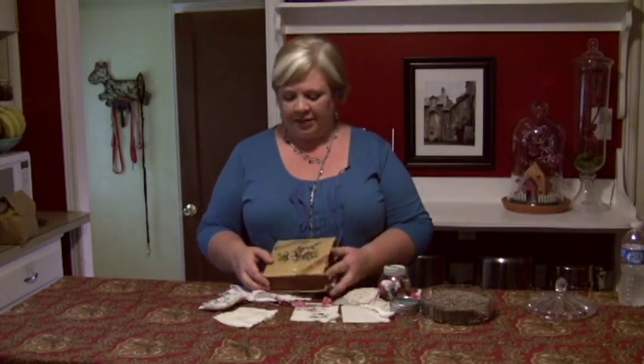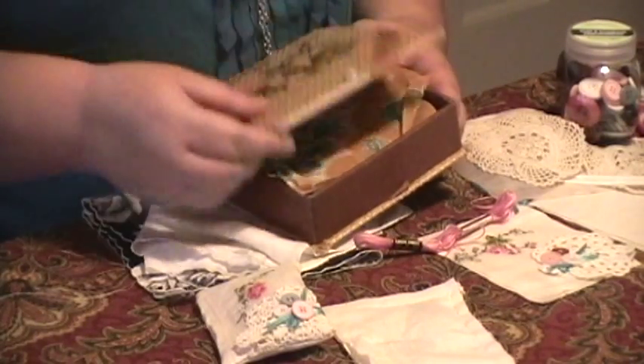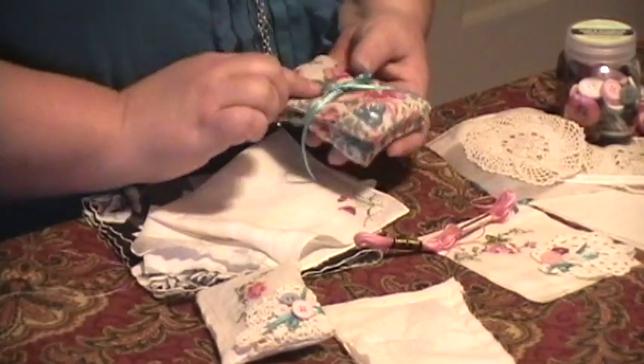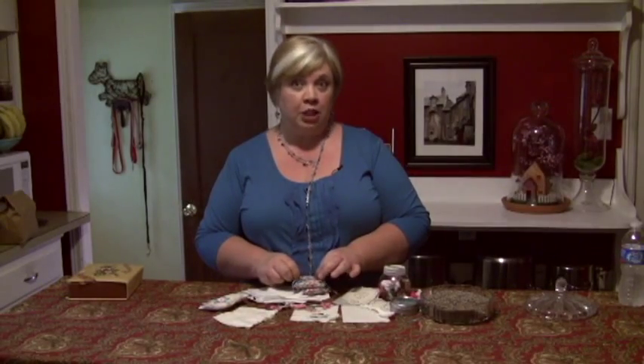Hi, I'm Vicki O'Dell, The Creative Goddess. I've been cleaning out my mother-in-law's house and found this really great vintage hanky box. I didn't want to throw out the handkerchiefs, but I did want to do something useful with them. So I decided to make cute little sachets that you can add to your unmentionables drawer. Let me show you how they're done.